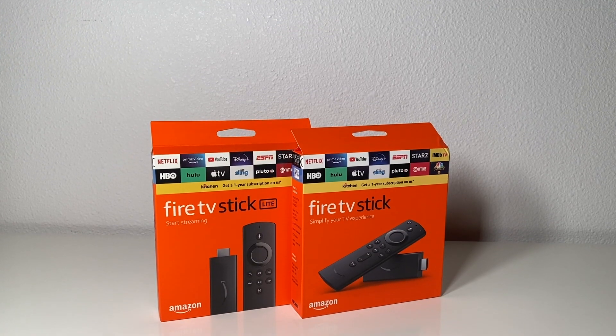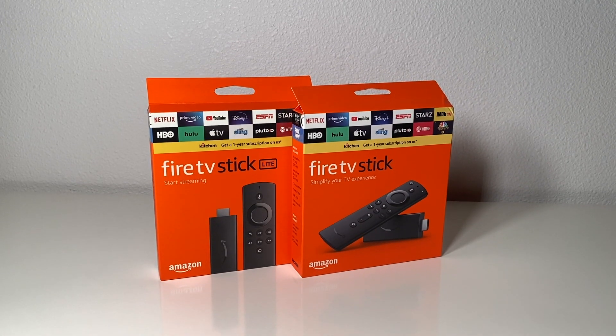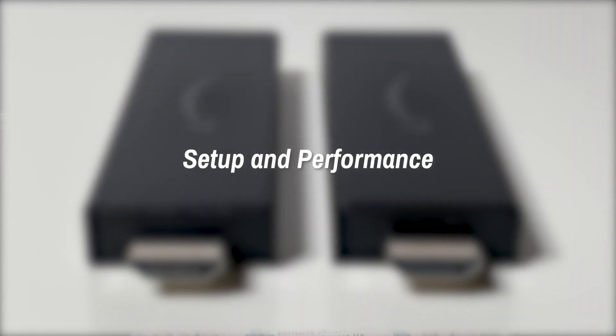And that's basically it as far as major differences between these two go. The similarities continue into setting up and actually using the Fire TV Stick and Fire TV Stick Lite. Setup and Performance. The setup process is basically the same regardless of which one you choose.